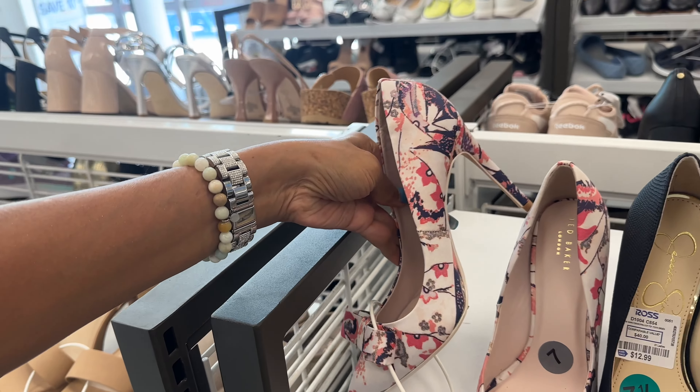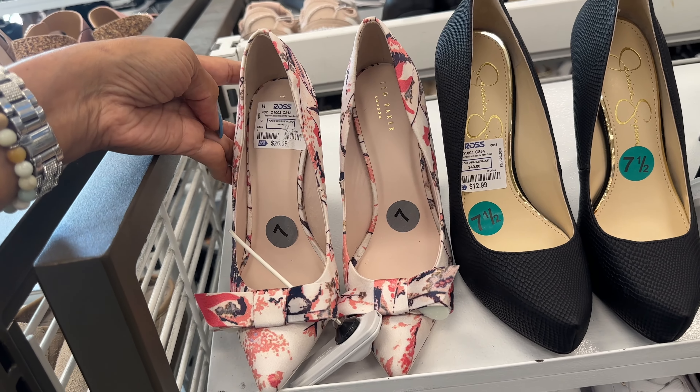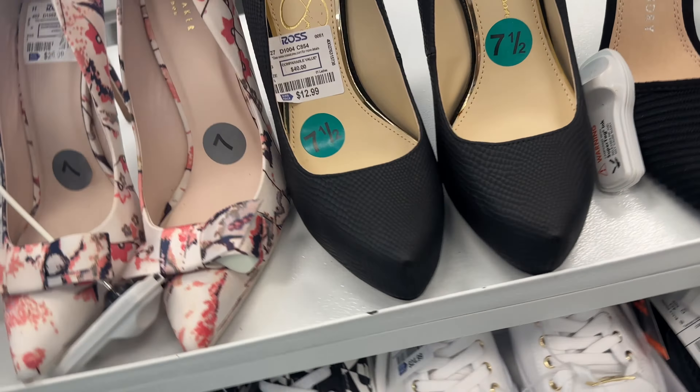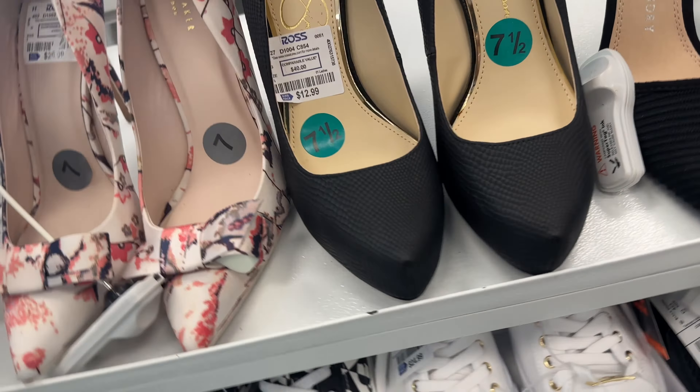This is another Ted Baker right here — $27. And Jessica Simpson, look at that heel — $13.